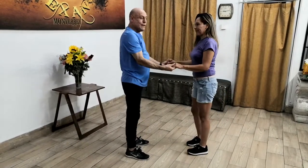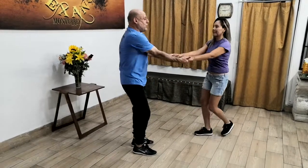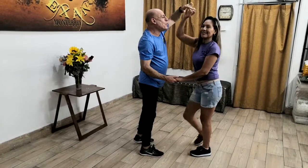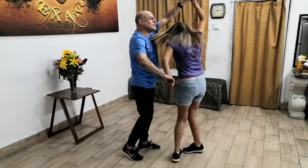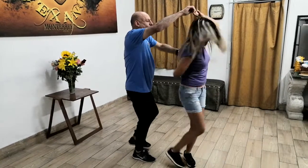Vamos de nuevo: conectamos, damos los dos giros para agarrar vuelo, inmediatamente conecto y estiramos. Aquí estiramos, abro y marco por mi izquierdo — ¿para qué? Para el impulso del giro. Aquí hay un tope. Ahora vamos a empezar nosotros con derechos y ellas con izquierdos. Acuérdense que son tres — uno, dos, tres.